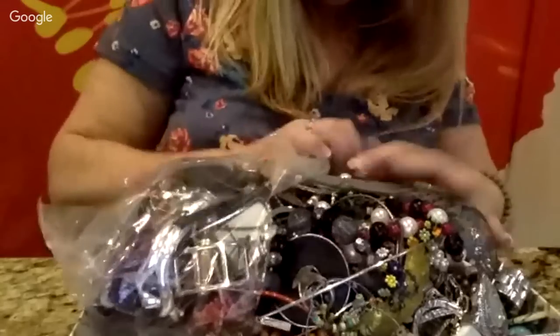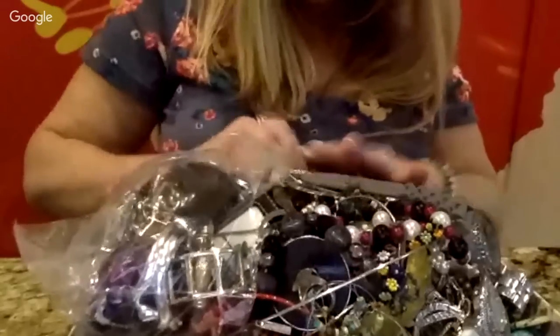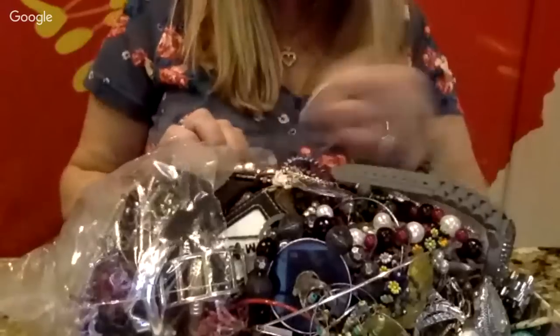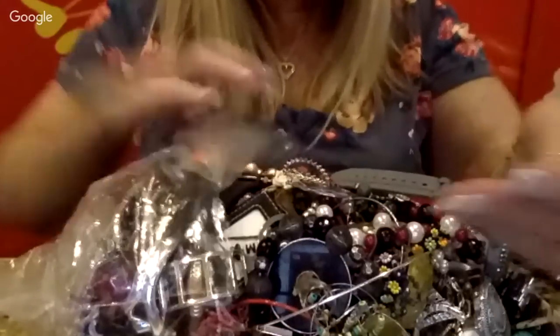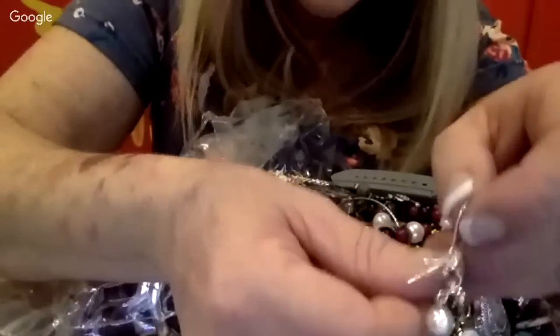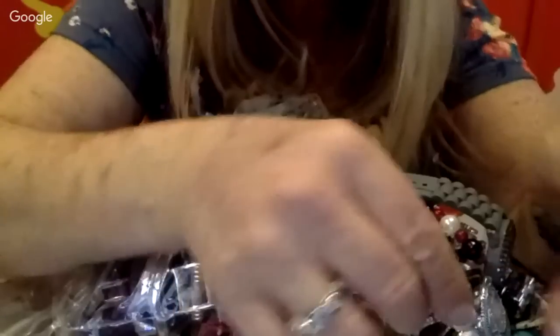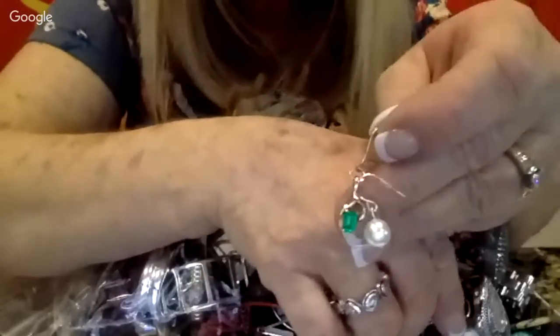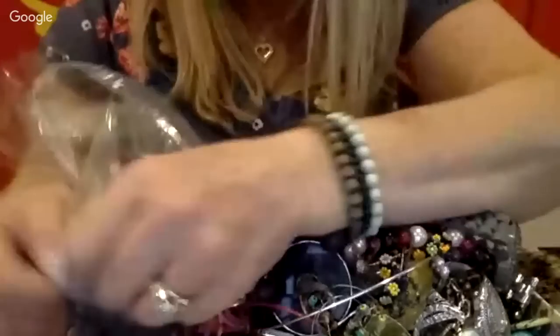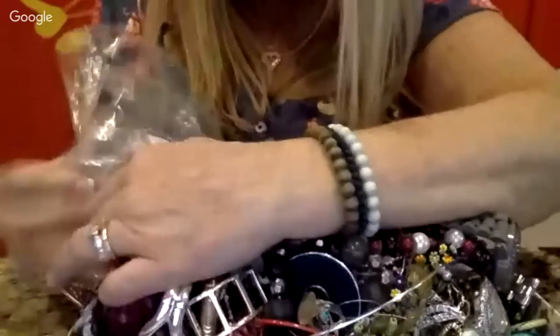If you guys do the jewelry jar unboxings, I'd be interested to know where you're buying yours. Right off the bat I found something pretty — it looks like a pearl or maybe a little emerald. Let me know where you guys are buying your jewelry jars or jewelry bags.